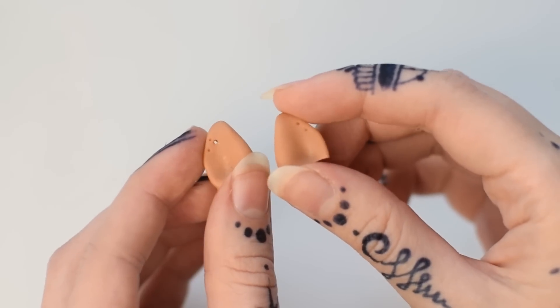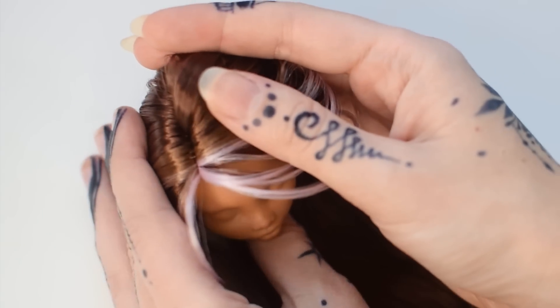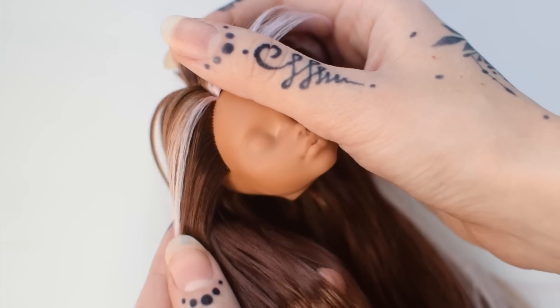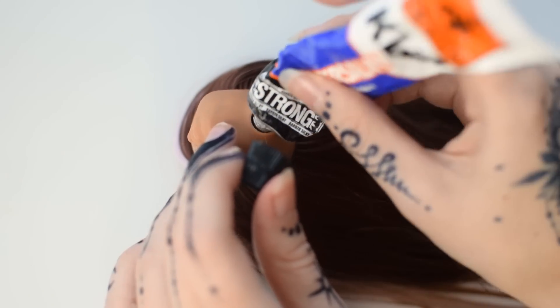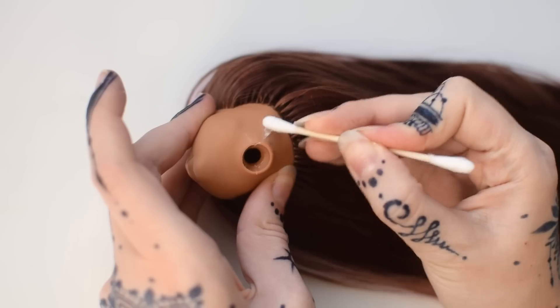I took off the wolf ears and rooted her hair off camera, because I didn't feel like recording on that day. Sometimes you just want to do your stuff without everybody watching you. I used two shades of brown and some pink nylon to do the front highlights. The hair needs to be secured with polymer glue so it won't fall off while brushing and styling.